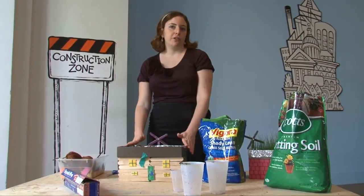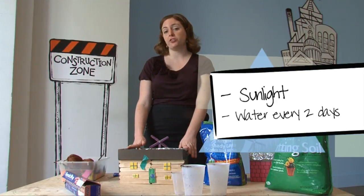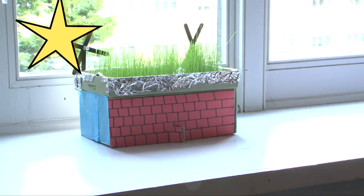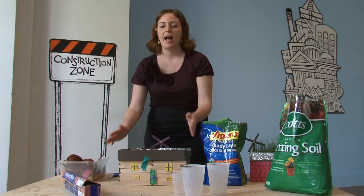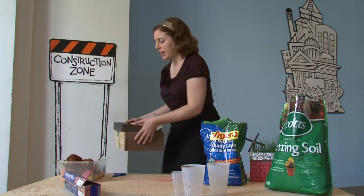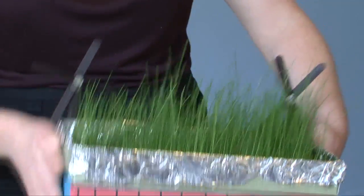And you've created your very own green roof! A green roof is really a layer of plants, and plants need sunlight and water to survive. Place your green roof in an area where it can get some exposure to sunlight, maybe by a window, and be sure to water it about every two days or when the soil feels very dry. After about a week your grass will begin to grow — I actually have a green roof I made a few weeks ago, and as you can see the grass has fully germinated, or sprouted.